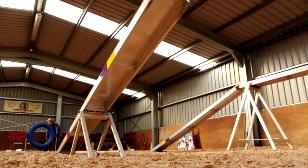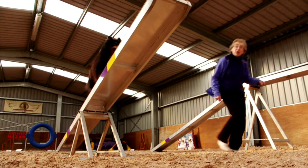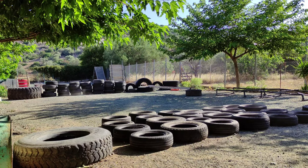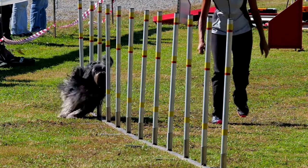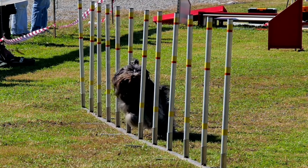Balance and coordination training will improve the dog's ability to control their body, their balance and coordination. The dog will be able to perform physical tasks more efficiently and effectively. Balance and coordination training also offers mental stimulation for dogs as they learn new skills and engage in challenging activities.